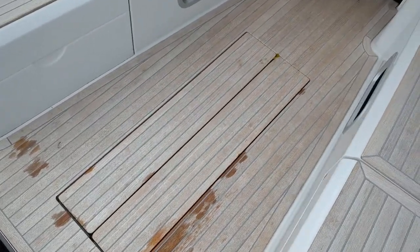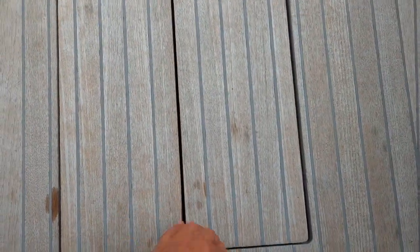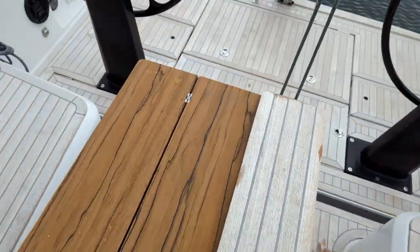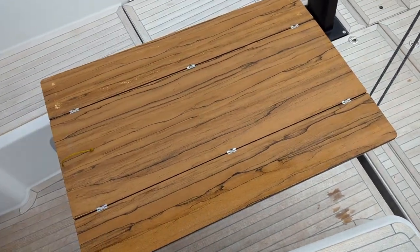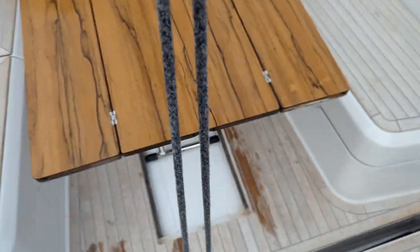Furthermore, we have this nice fold-up cockpit table, which is an iroko-style board, and it's extremely easy — you just pull the strap and lift it up, then fold it out on each side. It gives you an extremely nice cockpit table, easy to fold out and easy to store.